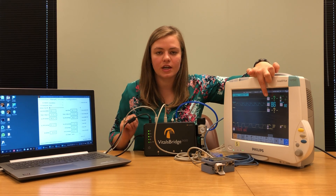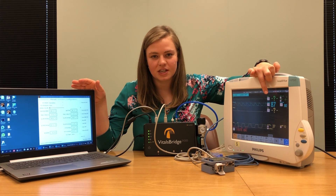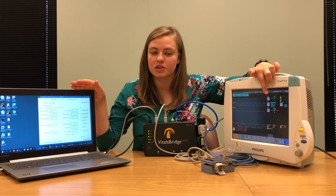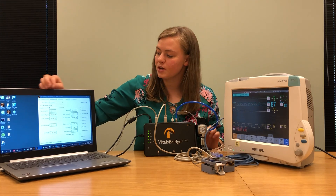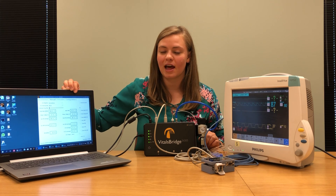Notice that the SpO2 reading on your computer screen and monitor may not match the ones coming from your connector software. This is okay — it just means you need to perform a quick calibration. The calibration of SpO2 is done the same way as the calibration for carbon dioxide: go to the configuration tab in your VitalsBridge software and perform the calibration as directed by the prompts on screen. Further information is available on VitalsBridge.com/downloads.